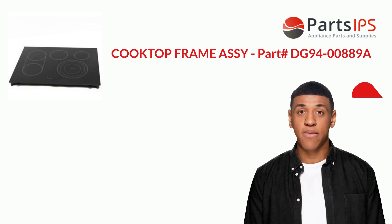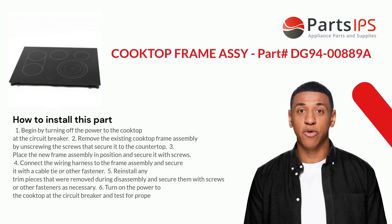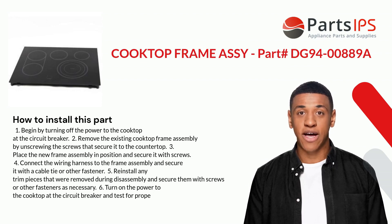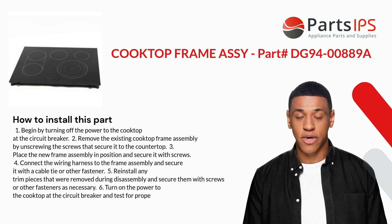Here is how you install this part. One: begin by turning off the power to the cooktop at the circuit breaker. Two: remove the existing cooktop frame assembly by unscrewing the screws that secure it to the countertop. Three: place the new frame assembly in position and secure it with screws.